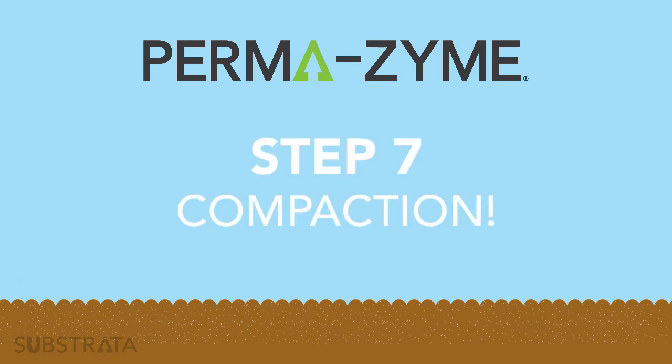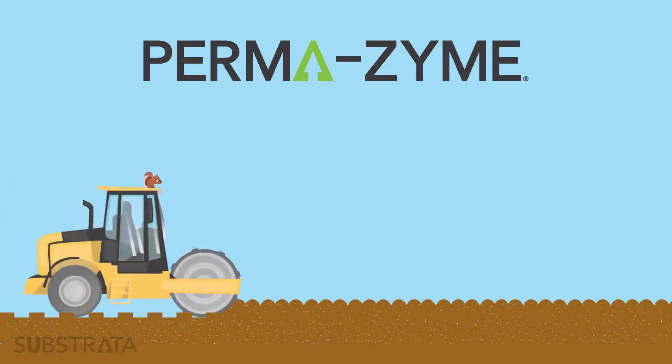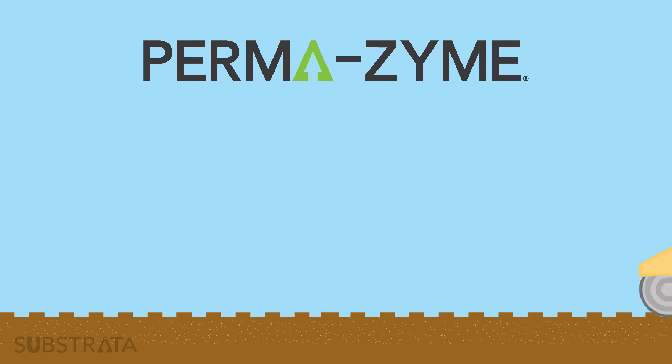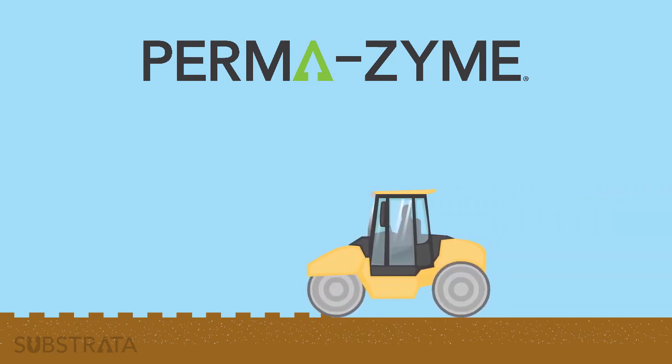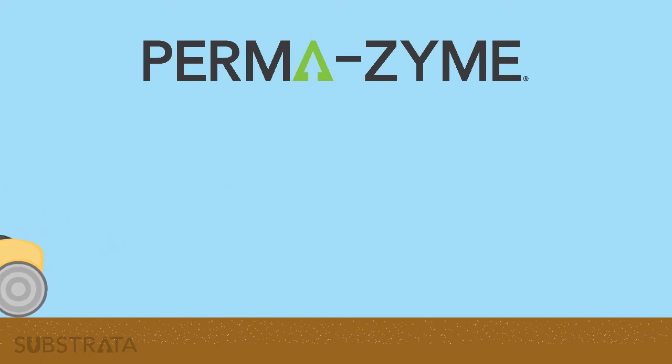Step 7: Compaction. Using a compactor, ideally a sheep's foot compactor, begin compacting the soil in 3 to 6 inch lifts. Once the soil has reached nearly optimum compaction, it is best to use a drum compactor to complete the compaction and leveling.